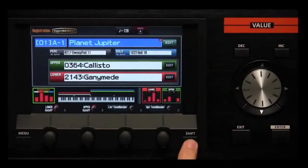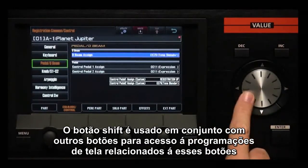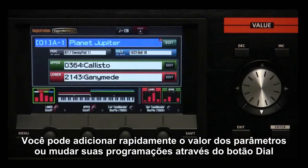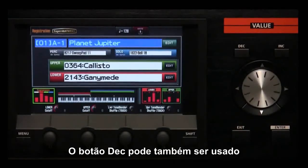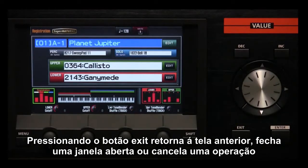Shift is used in conjunction with other buttons to access settings screens related to those buttons. You can quickly edit the value of parameters or change their settings by turning the dial. The increment/decrement buttons can also be used. The enter button confirms a value, executes an operation, or displays a list. Pressing the exit button returns you to the previous screen, closes an open window, or cancels an operation.